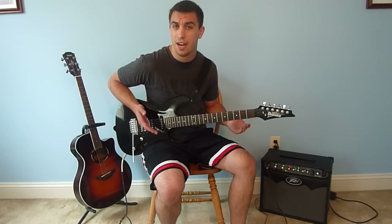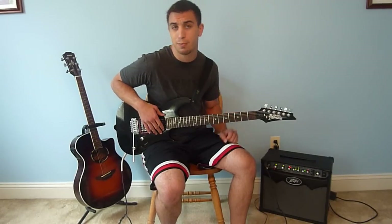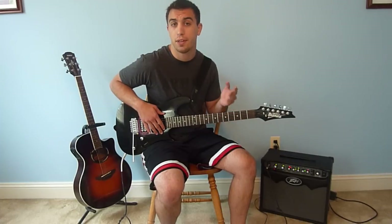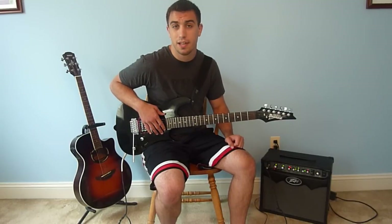That's it for today, guys. I hope you enjoyed the lesson. If you had any trouble learning the song, put it in the comments below and I'll try to help you out. Please like and subscribe, and if you haven't already, leave a suggestion for a cover tutorial — whatever you want to see — in the comments below. Till next time, I'll see you later.